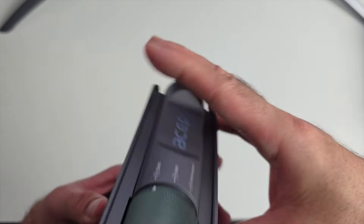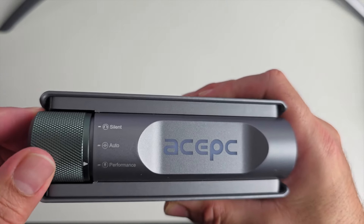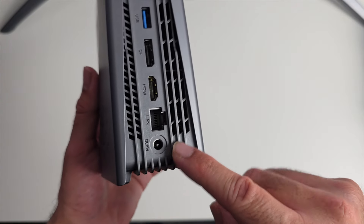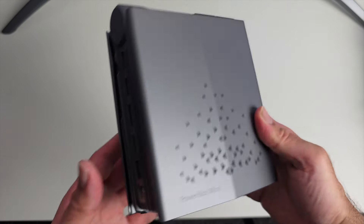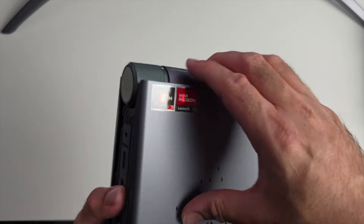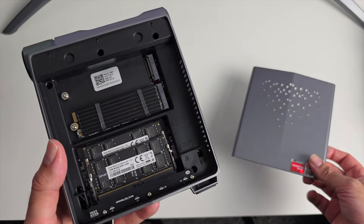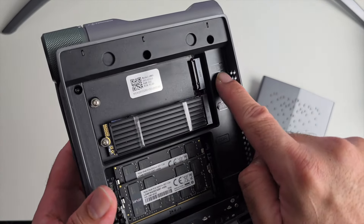On top there's a power button and a dial with three modes you can switch between instantly: silent mode, auto mode, and performance mode. On the back there are two more USB 3 ports, a DisplayPort, HDMI port, gigabit LAN, and a power socket. One of the key benefits of this mini PC is easy upgradability — the top lifts straight off magnetically without needing a screwdriver, giving you access to the internals.